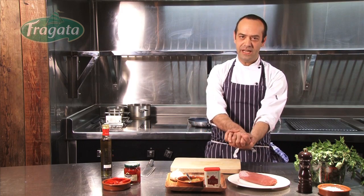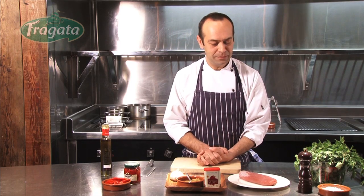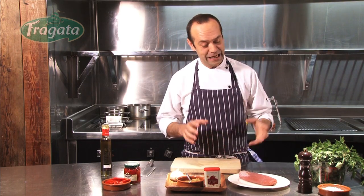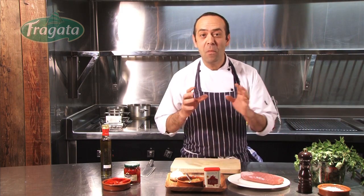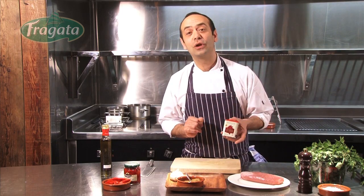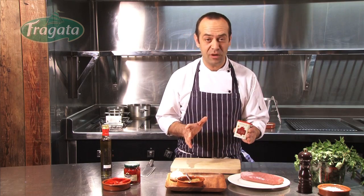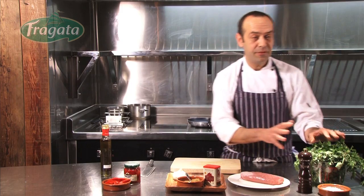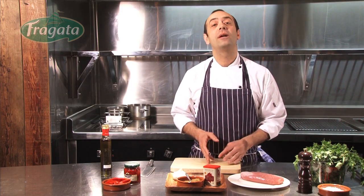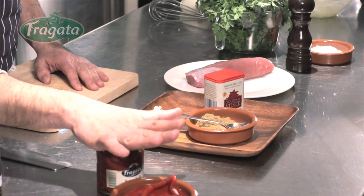Here we are today in Pizarro's restaurant in London. My name is Jose Pizarro and I'm going to be cooking for you today. Pork fillet is going to be marinated with some pimenton de la vera — smoked paprika from Extremadura — some cumin, some garlic, some fresh oregano, and then we are going to finish with some piquillo peppers from Fragata.